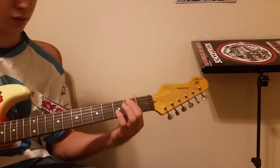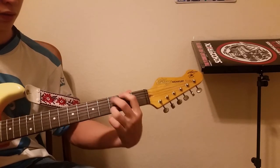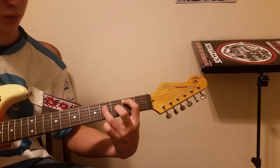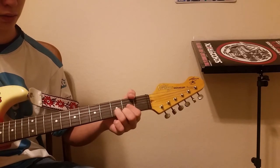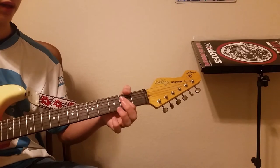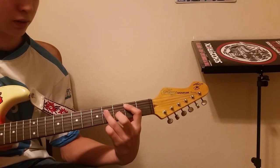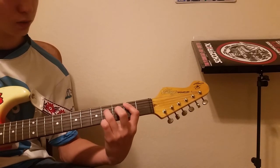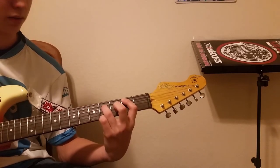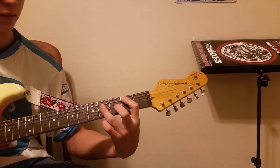And then you go to this little part. The first part is A power chord, E power chord, and then you're going to do this little thing — take the E power chord and add your ring finger to the fourth fret of the D string. So it goes: A, E, and then back to A, and then back to this.